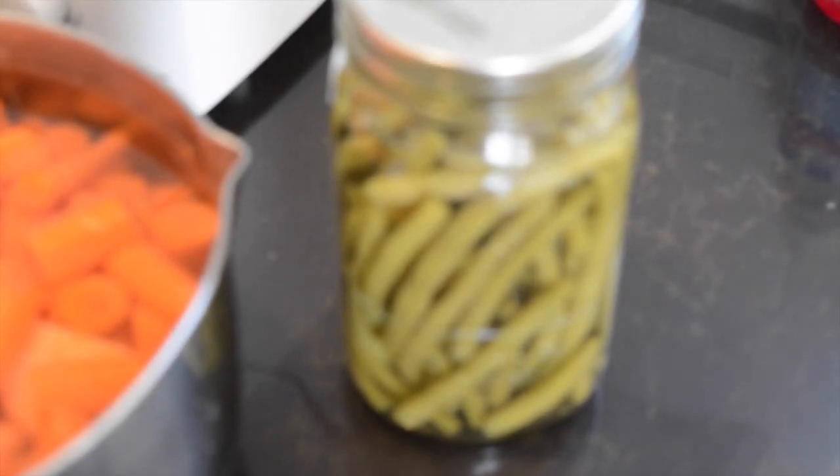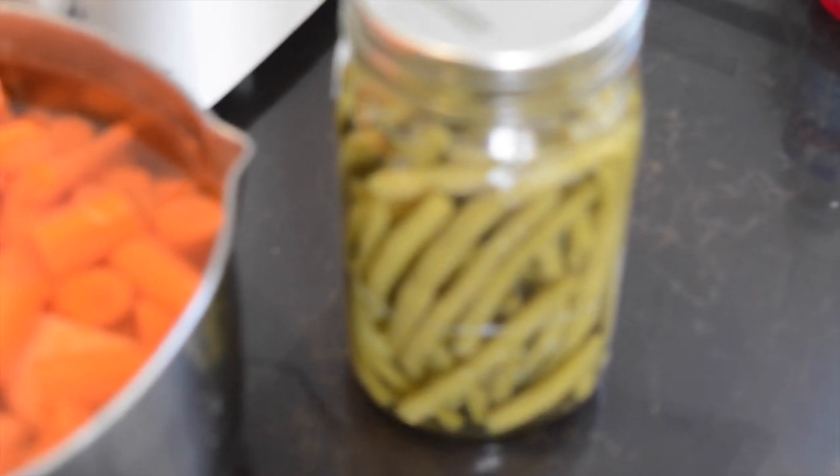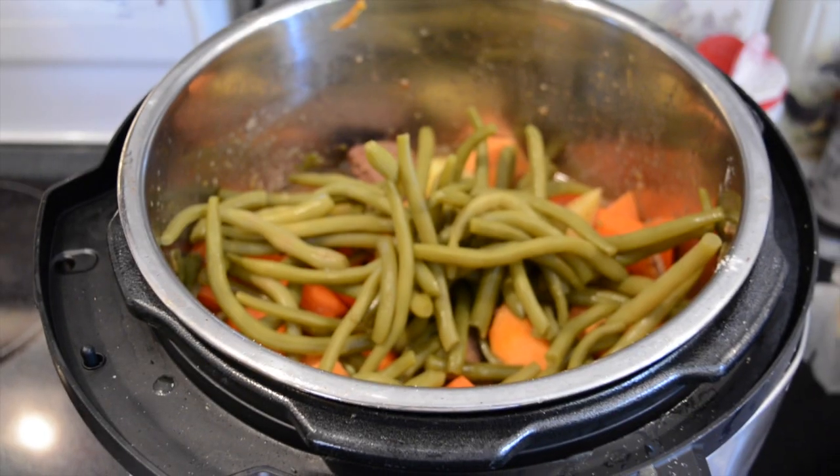When I add the green beans to the pot, I put them on top so that way they don't get cooked all to pieces.